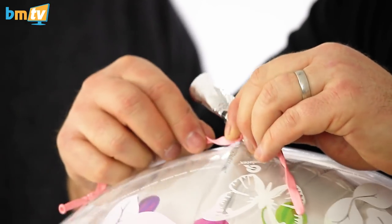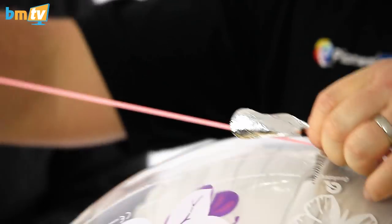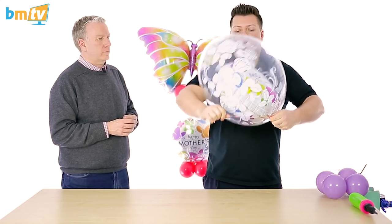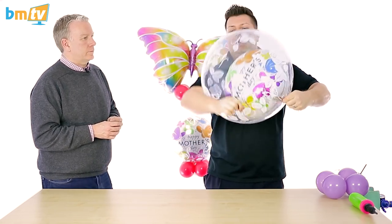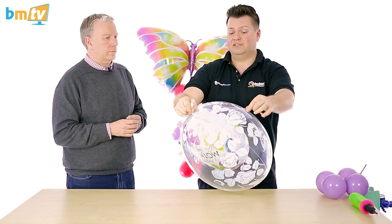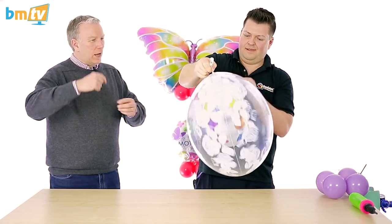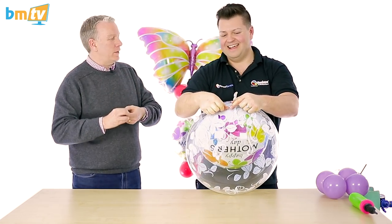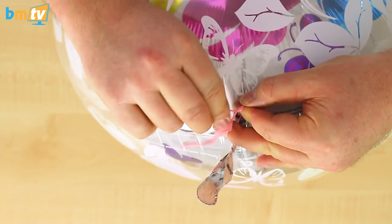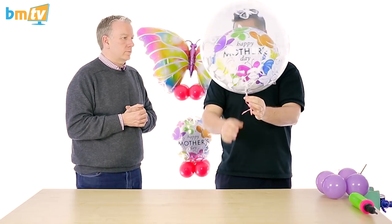As we've done before with a latex balloon, I'm going to put the 160 onto the neck — half one side, half the other — and then fully stretch that out and start to bind that neck. Normally I'd go two or three times each way, but we really want to pull this tight and bind, bind, bind because it's not got that latex inside to make a really good helium seal. A nice couple of knots to finish that off.